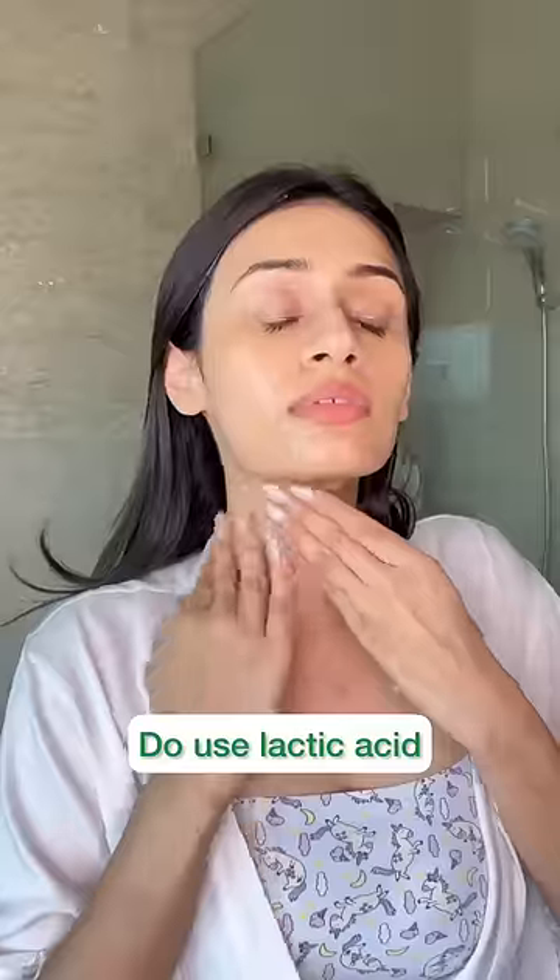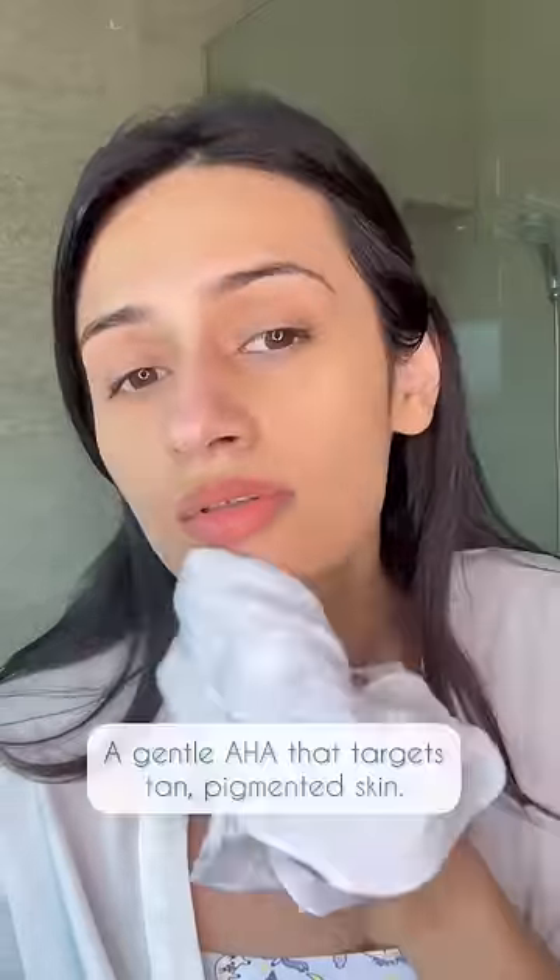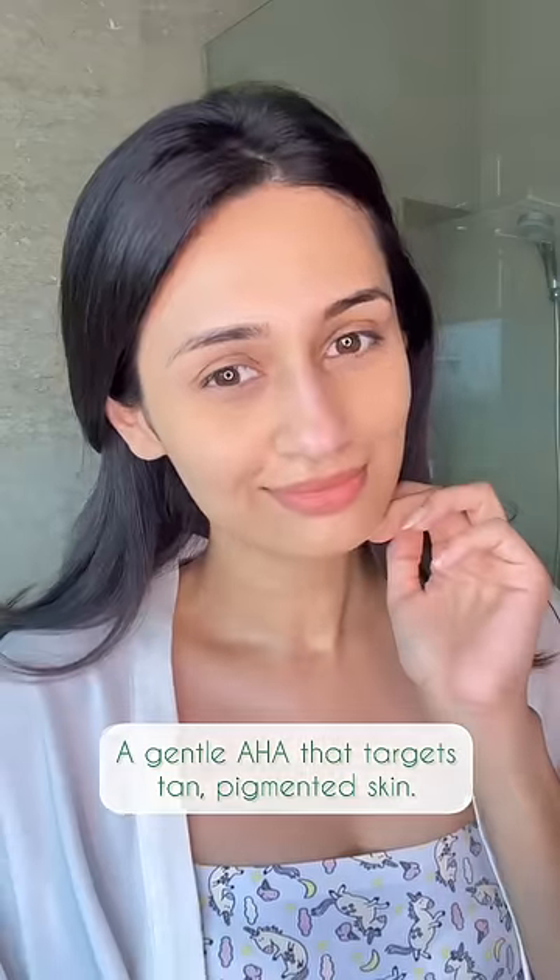Instead, do use lactic acid masks. Lactic acid is a gentle AHA that helps to treat tanned, pigmented skin.